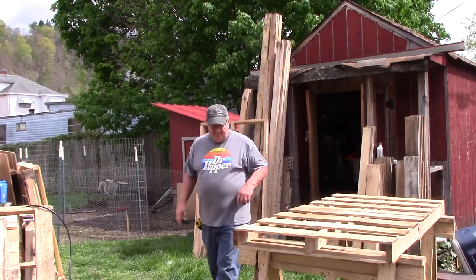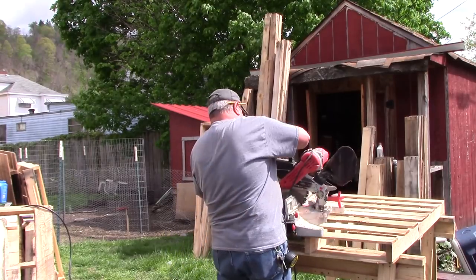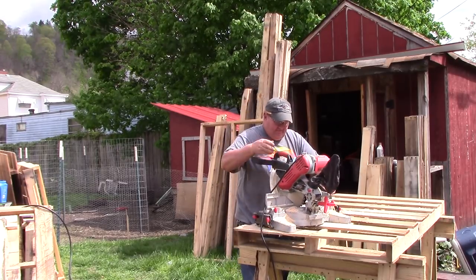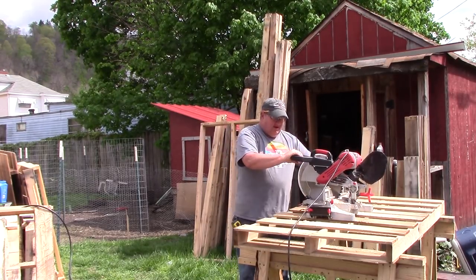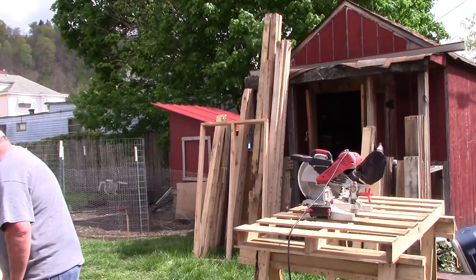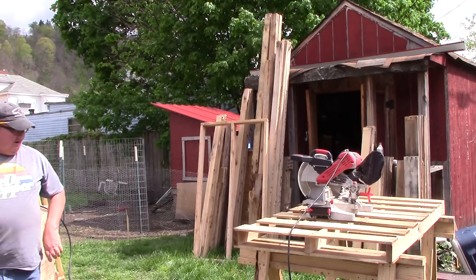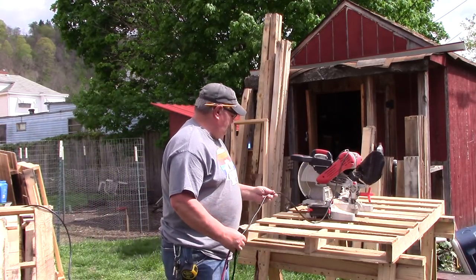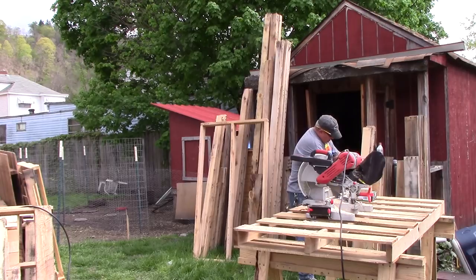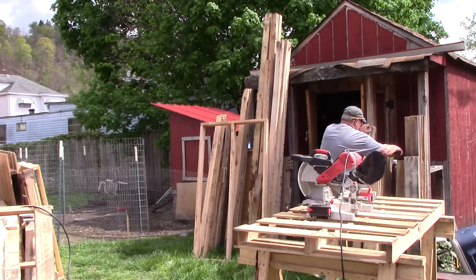We got a garage or a shop of some sort — maybe I can rent one somewhere. All of these have been denailed, and they're all 5 inches, 5 and a half inches.